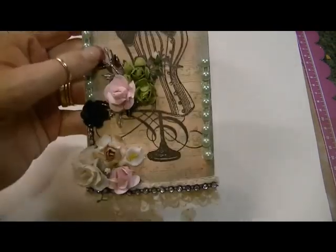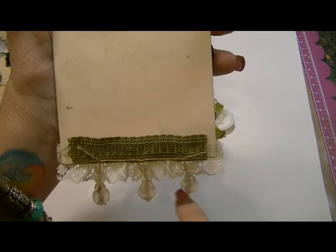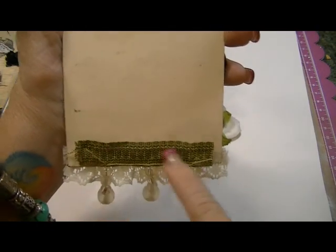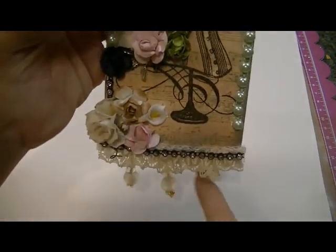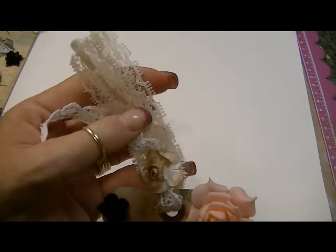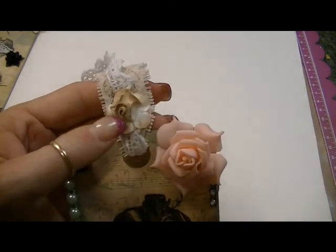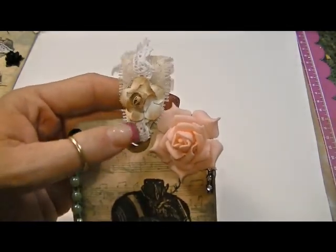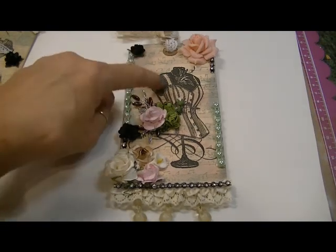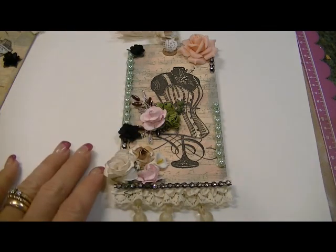For this beaded trim down here, it's just some trim I picked up at Jo-Ann's clearance bin. I adhered it to the back so all you can see is the beads hanging down. For the top I used some lace and adhered it together with the brown flower that I received from Cassie's store. That's the one tag — I think it came out really cute. I really love this stamp; it came out really sweet and it was a simple tag.